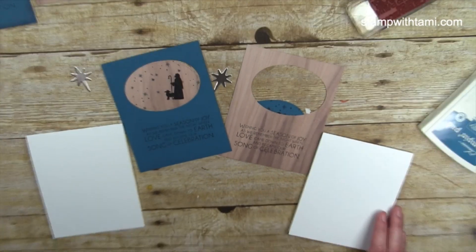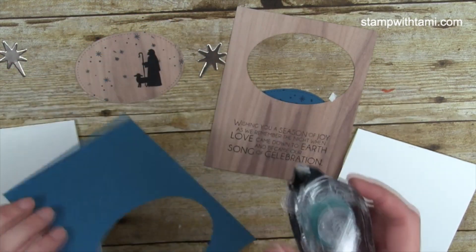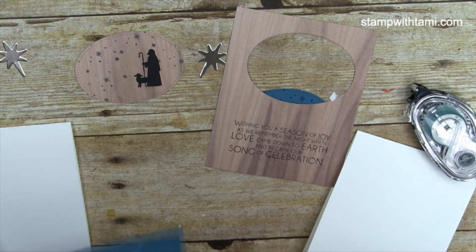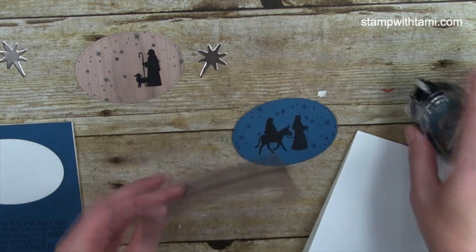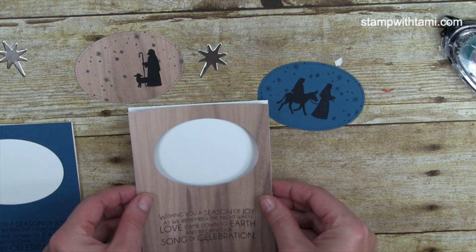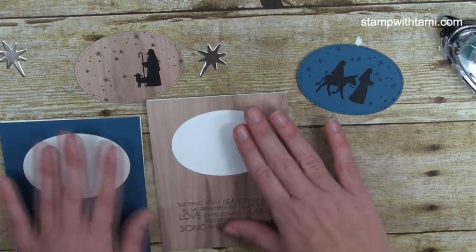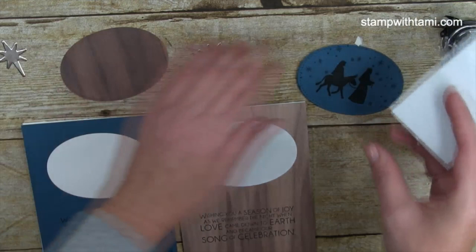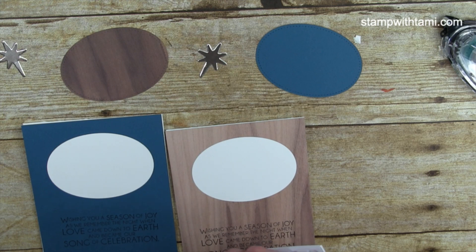We've got all our pieces cut out and we're ready to assemble. Stars for everybody, words stamped on everybody, card bases cut — see how quick and easy this is! I'm using snail adhesive to attach pieces. All measurements and supplies are on that free PDF at stampwithtammie.com. A beautiful thing about layering on whisper white is you can stamp your greeting on the inside without needing to layer anything over it.